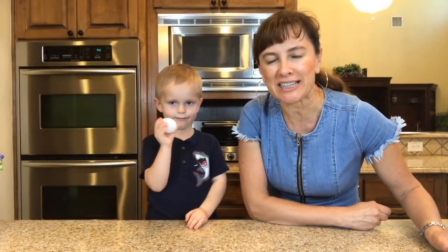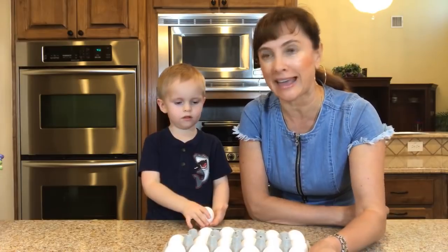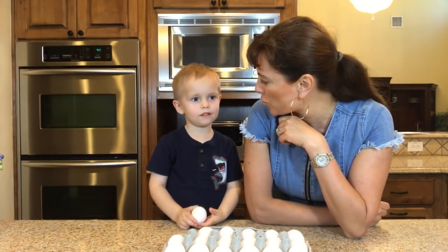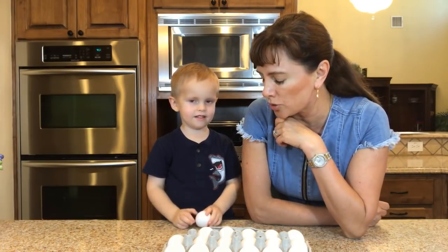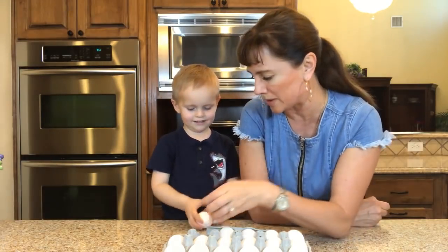For the next very interesting experiment, we need one egg — or maybe more eggs — and Bruce! Do you think eggs are strong or not? No! They crack! That's right! Well, do you want to squeeze an egg? Yes! Try to squeeze an egg!